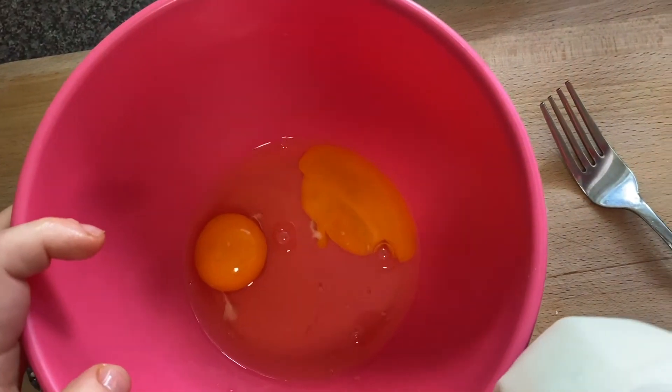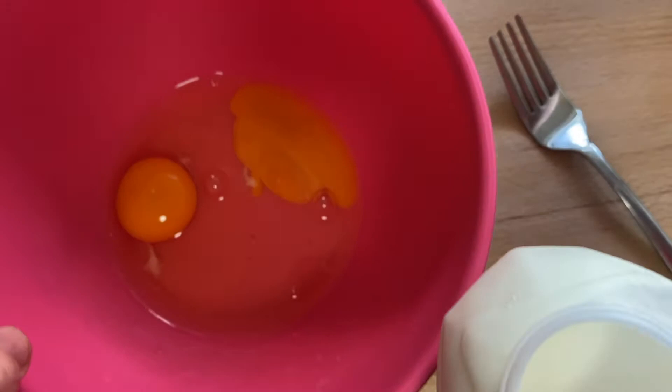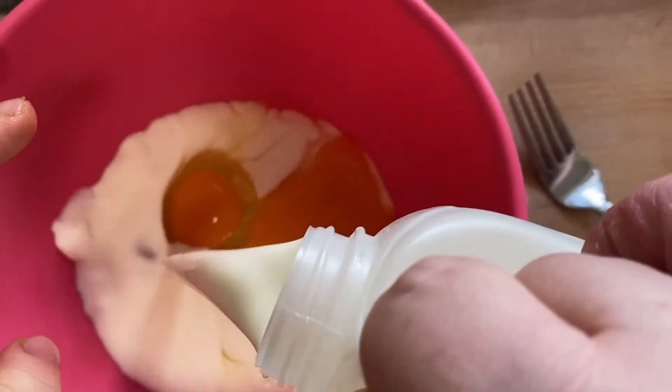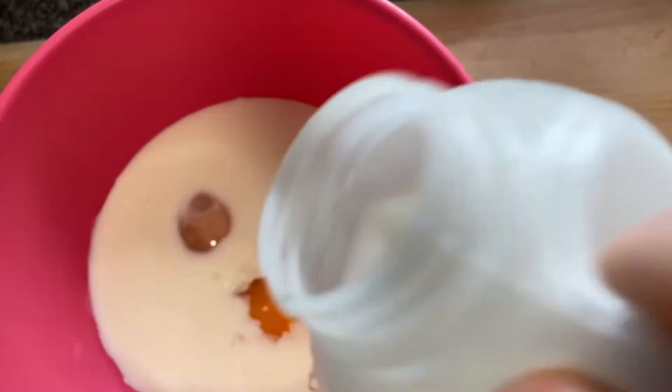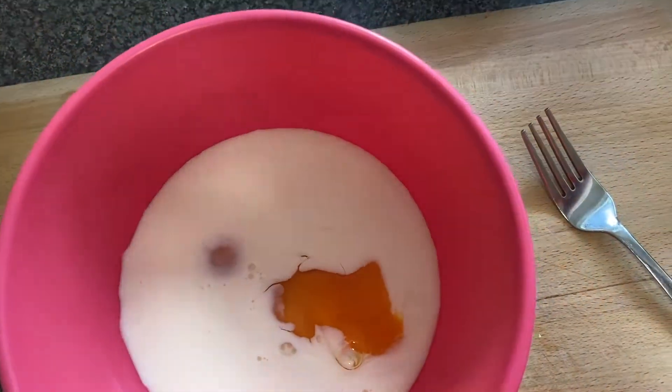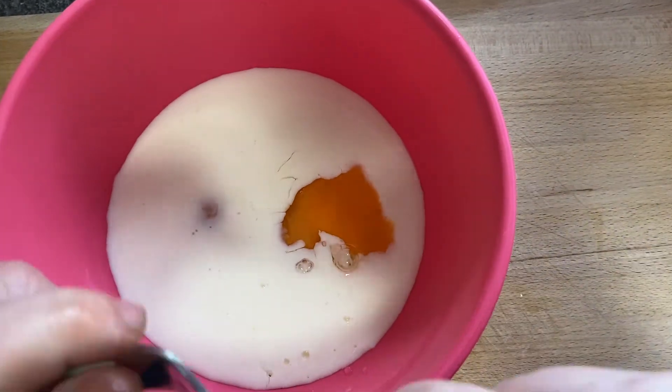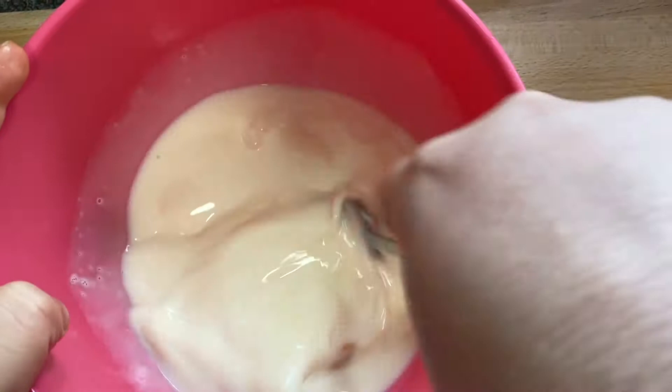Next step, you want to pour half the milk into the bowl with your eggs. Once you have poured half the milk in, you want to give it a good whisk.